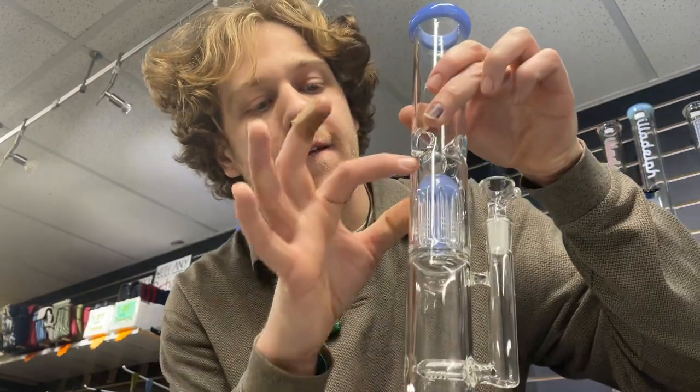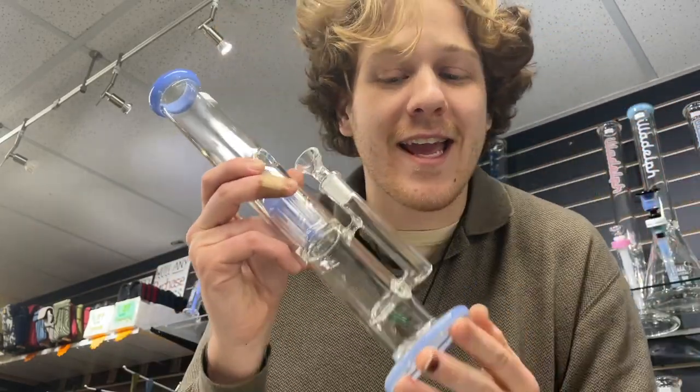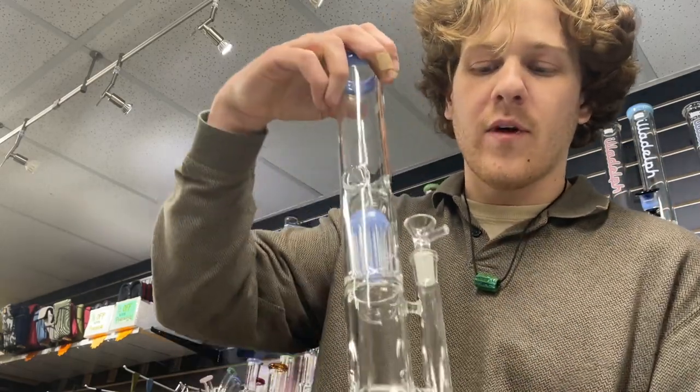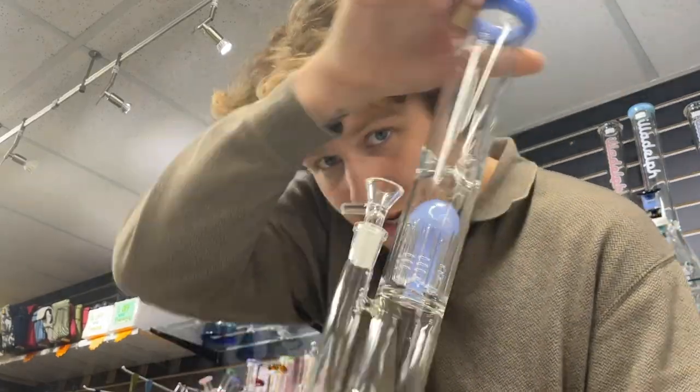Another straight tube — the only difference is this one's a 14mm, so a little more restricted on airflow, but you're going to have two chambers of water, two areas of percolation, making for a smoother hit. This guy isn't the thickest in the world but for $59 you can't really go wrong. Definitely an upgrade function-wise.